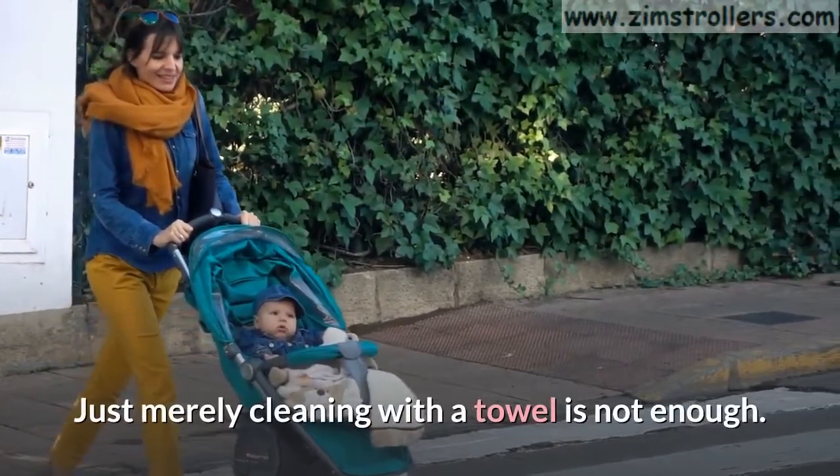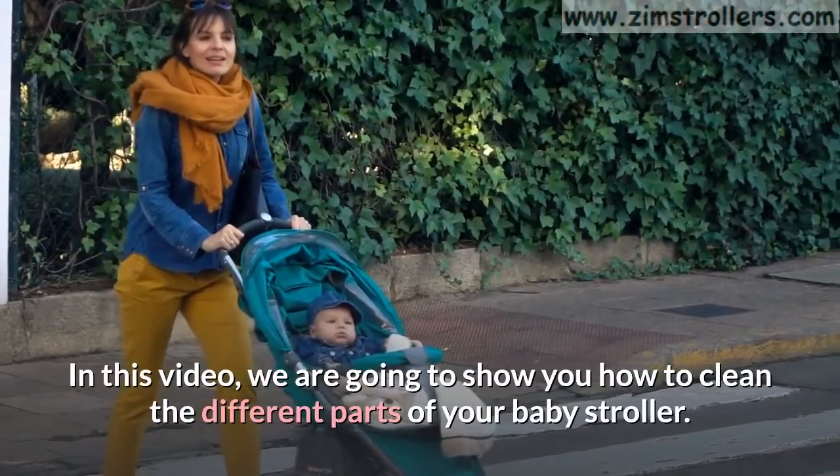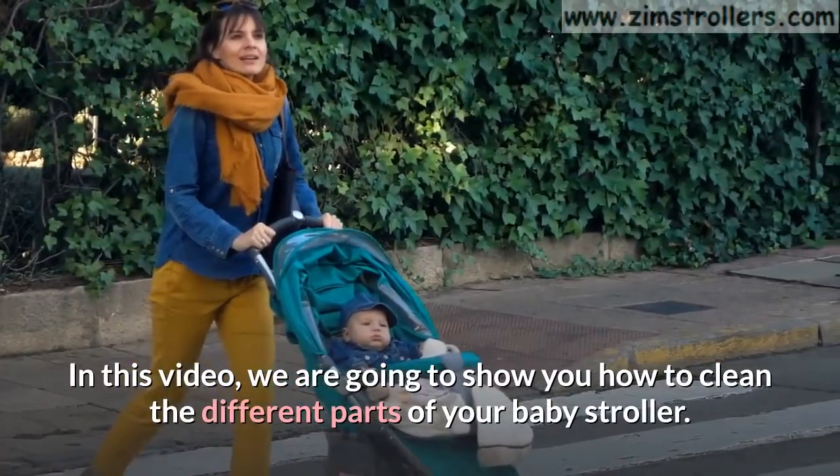Just merely cleaning with a towel is not enough. In this video, we are going to show you how to clean the different parts of your baby stroller.